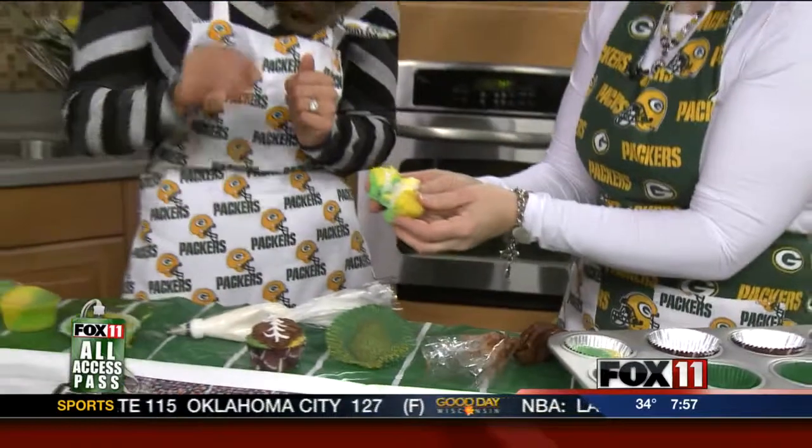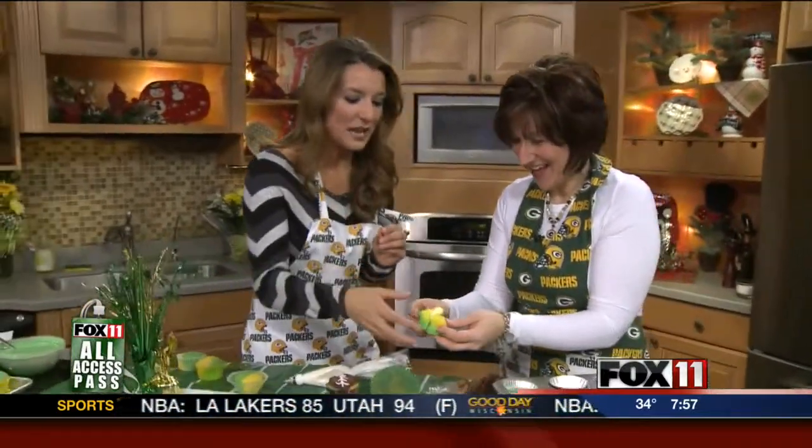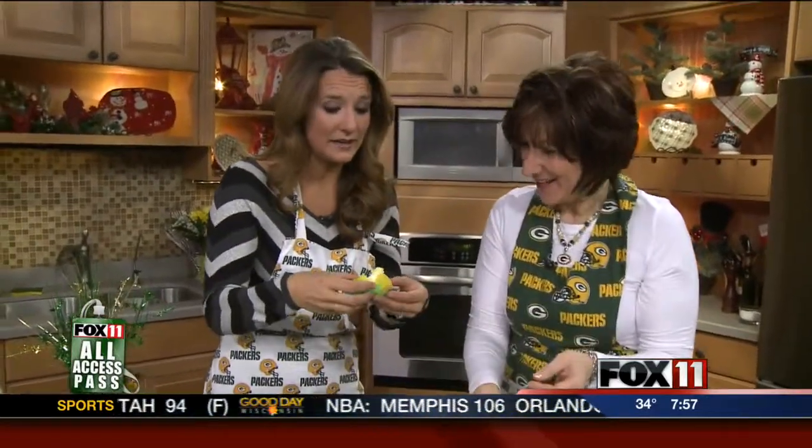Oh my gosh! Trevor, my camera guy, he's like, please give me one of those — is he salivating? He wants one. So let me hold on to this — can I take a bite of this? Absolutely. I need a sweet treat right now. It looks so good.